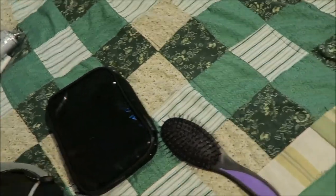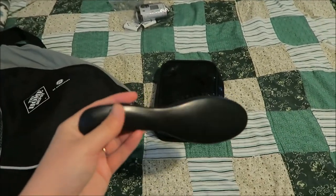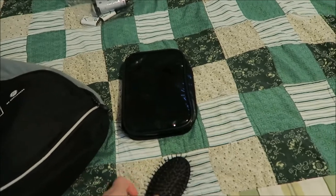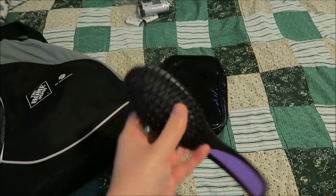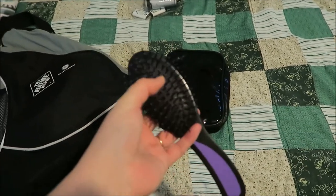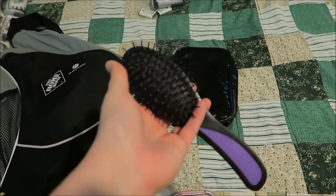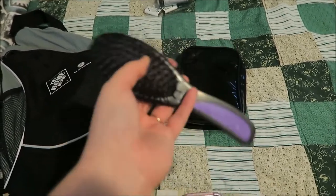I also have a small simple hairbrush — I think it's from Dollar Tree or Walmart. It's not one of the cheap ones because it hasn't come apart and it's been in my backpack a while. I'm hoping to get a travel one that closes up, but sometimes those break easier. This one seems pretty durable, and I like to have a small brush in there for hair emergencies.